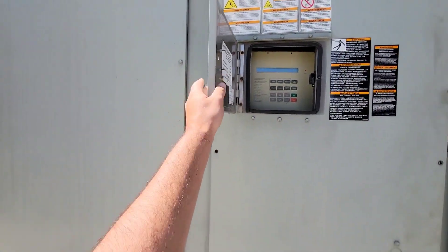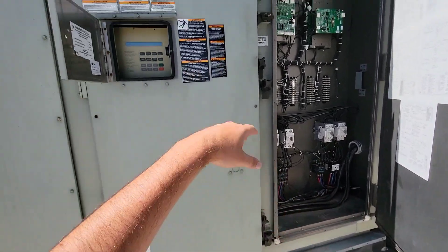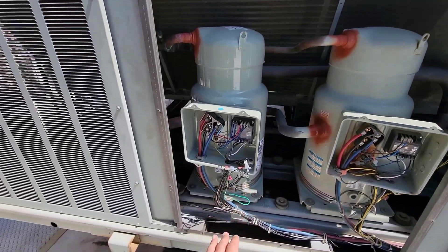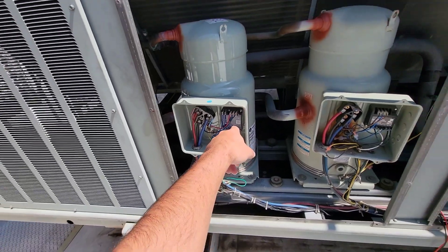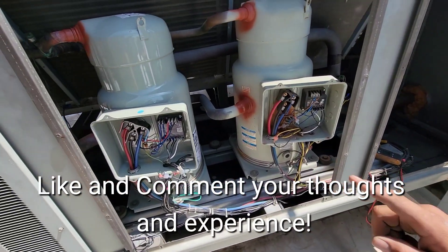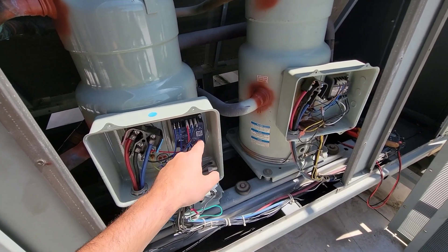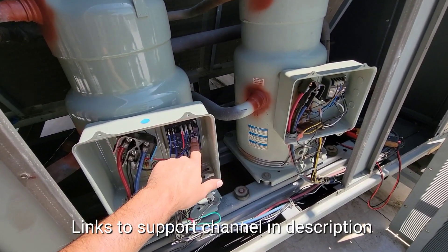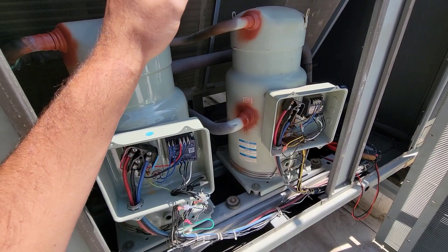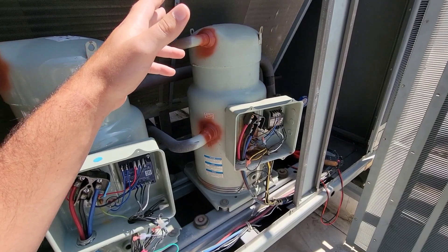A technician put a call in needing some help. We're working on some of these contactors and it's triggering an alarm for a motor protector. If I understood correctly from talking to him on the phone, he replaced the motor protector because it was triggering. But we're still triggering an alarm for a motor protector — compressor trip.